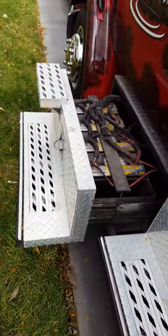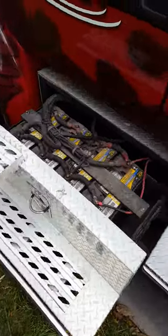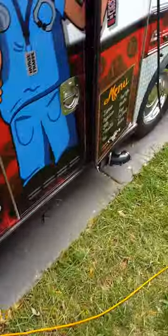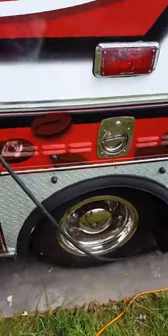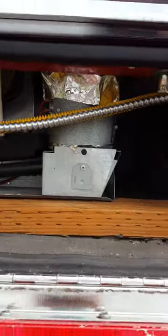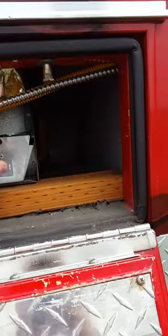This is a battery tray system — these are all the new batteries. It's a real nice setup, slides in and out. And then this is for the refrigerator in the back — another propane line, the shell line.